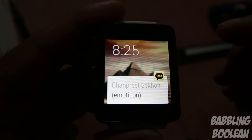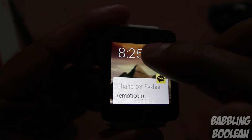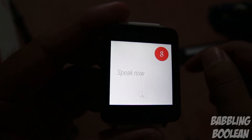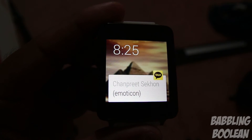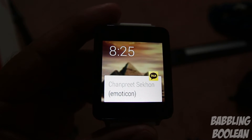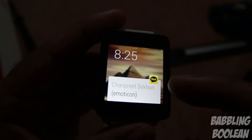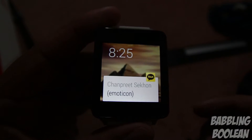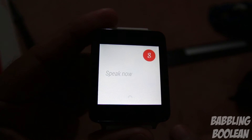Whatever you say is recorded into Google Now and it will perform a search. As a demonstration: 'Call home' — it will attempt to call home, transferring that command to the phone which then starts the call. I had to blur out my phone number, but basically it was trying to call my house.